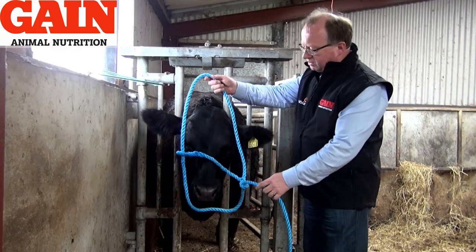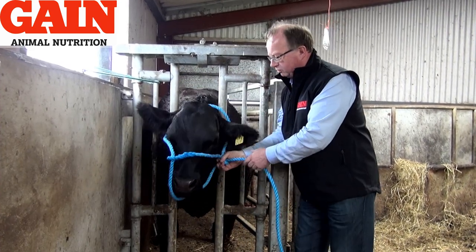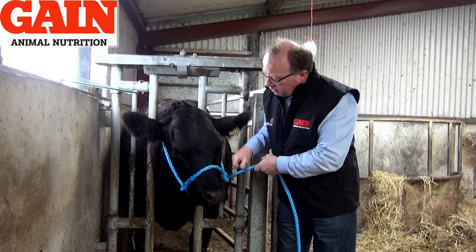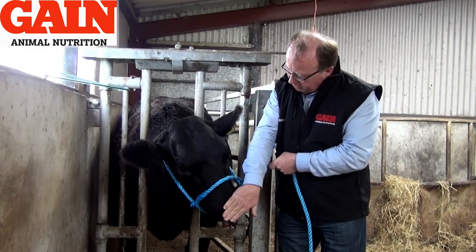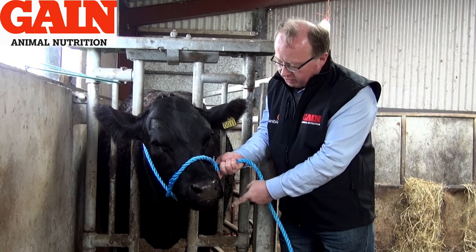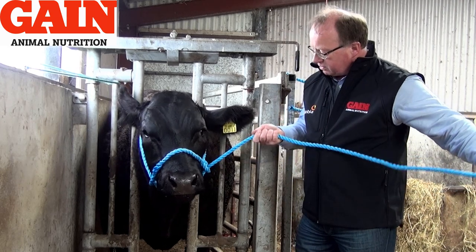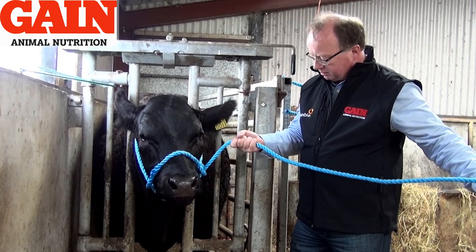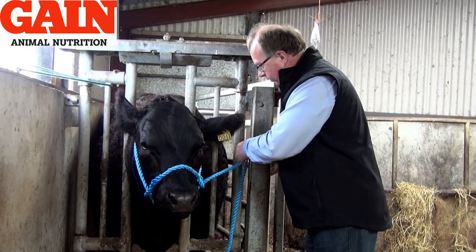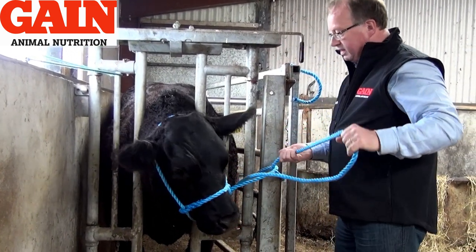We're now going to fit the halter that we just made to this animal. He's on good behavior today. That's a nice fit — just about halfway between the eye and the nose, and the nose band is just perfect. We're not too loose here; if we're too loose, even when he moves, the bottom end will start to hang down. And it's 14-millimeter rope for this size — 14 or 16 gives you a good firm grip on the rope.